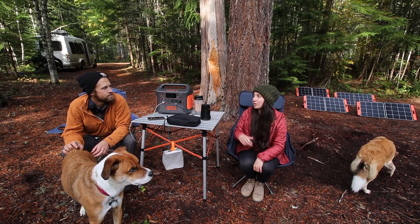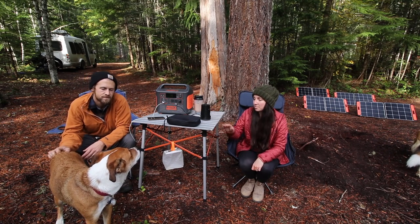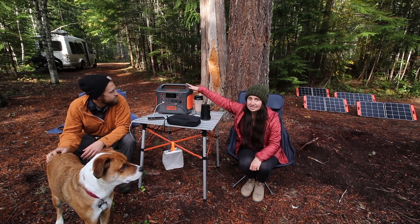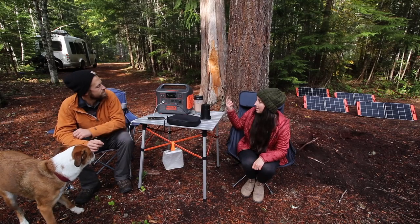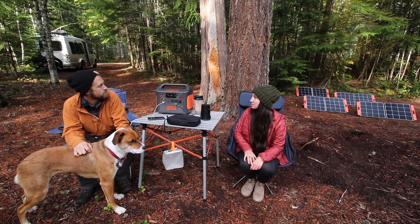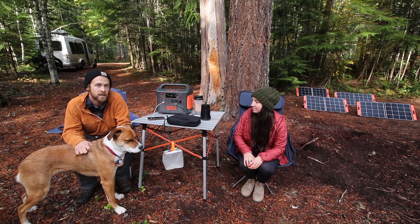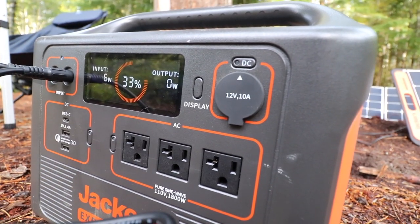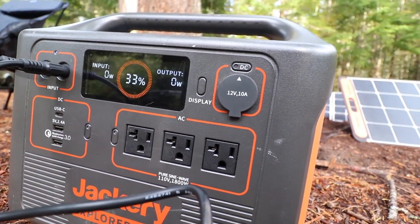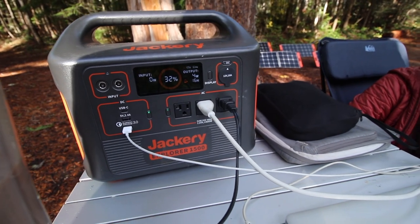We really like having a little bit more battery storage and more ability to charge with extra solar panels. First and foremost, this display screen — we like it a lot better. It's a lot brighter; you can see it from a lot farther away. When you are charging it, the circle goes around so you can see it from quite a distance. There's also a lot more information on the screen than the last one.